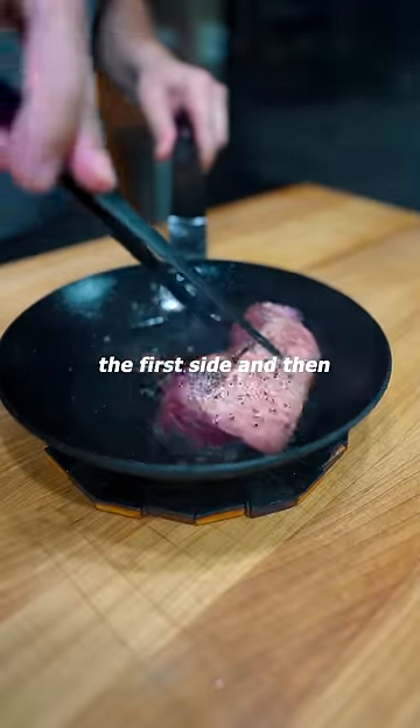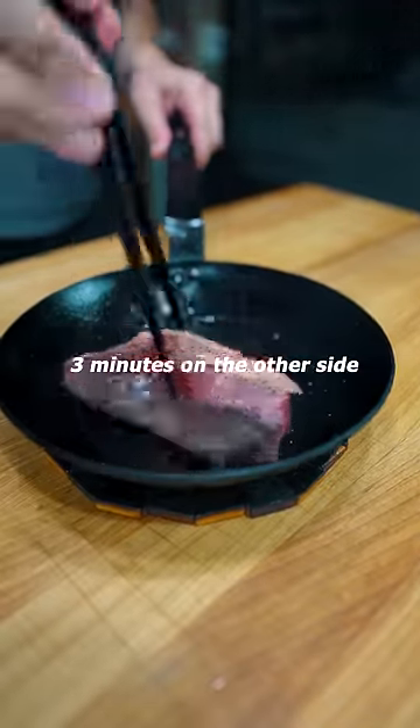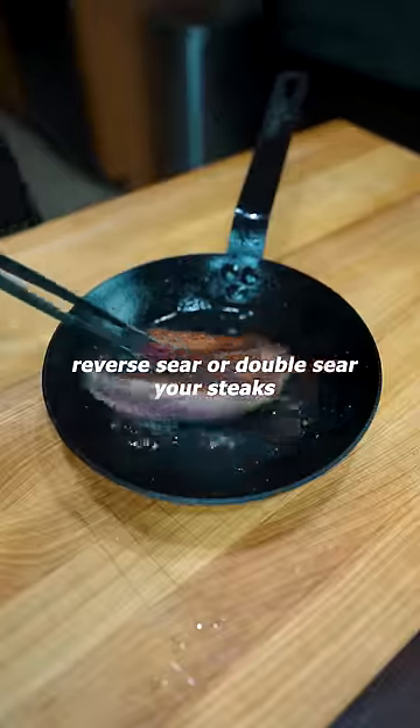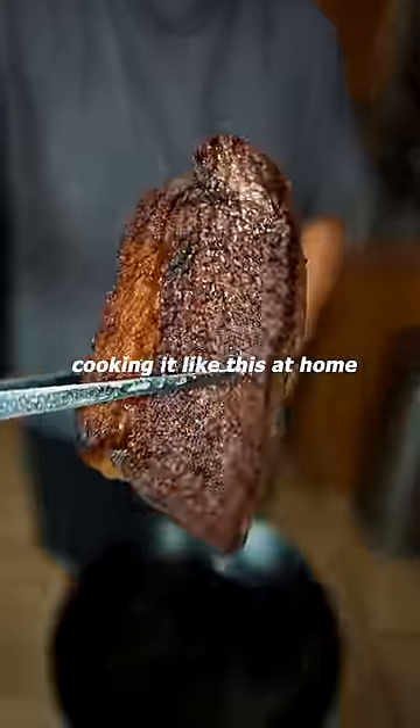Three minutes on the first side, then flip it over — three minutes on the other side. I highly recommend that you reverse sear or double sear your steaks, but I think most people are probably cooking it like this at home.